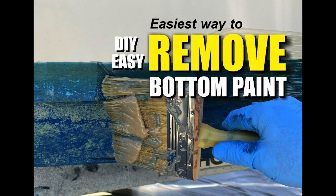Welcome to DIYEasyCrafts.com. Today we're going to take a look at perhaps the easiest way to remove bottom paint from a fiberglass boat.